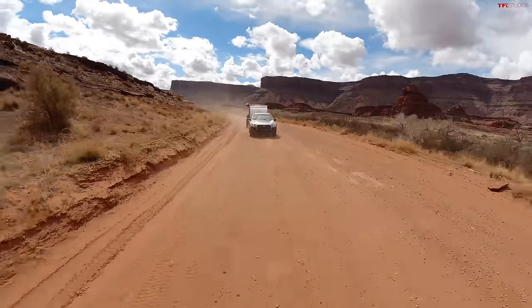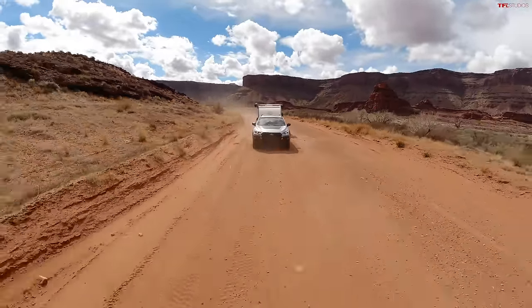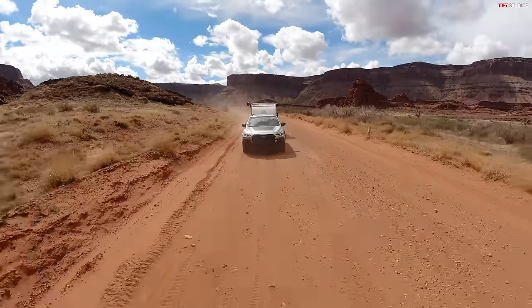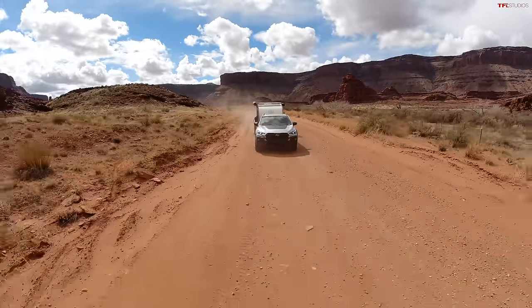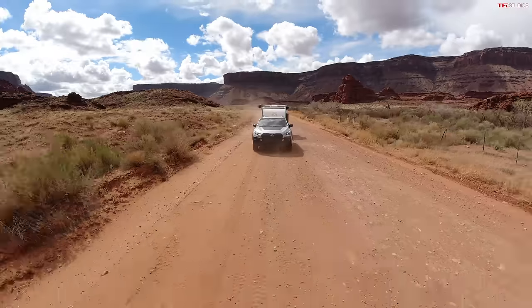With 182 horsepower and 178 pound-feet of torque and a CVT, it's not a ton of power. You're not going to pass someone on a two-lane road in much of a hurry, but it'll do its job. Subaru has always been geared toward towing — they've wanted their cars to be better towing vehicles than the equivalent competition. I think this thing tows pretty well for a small car.